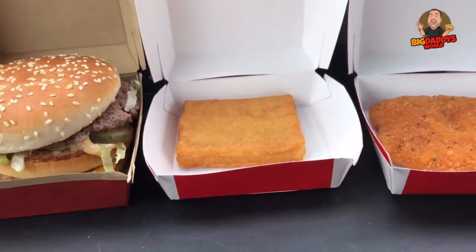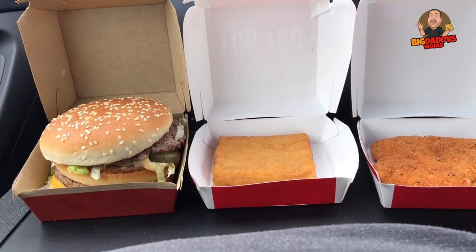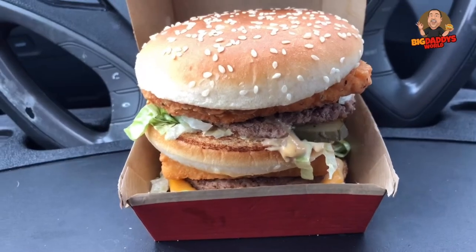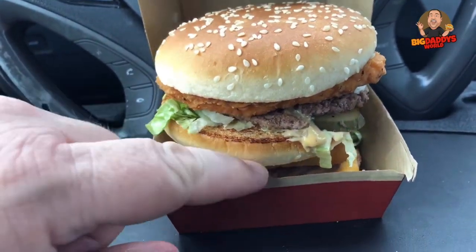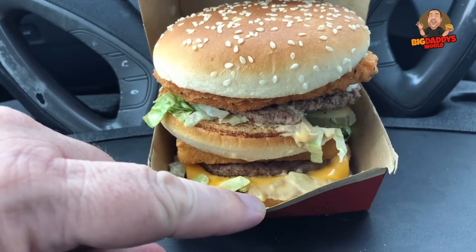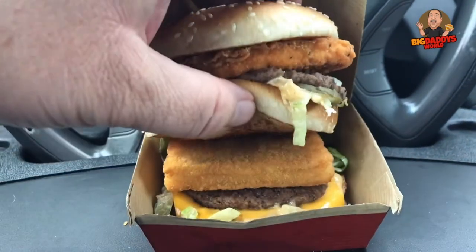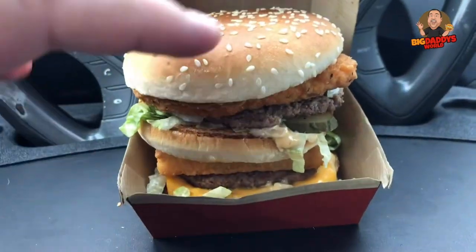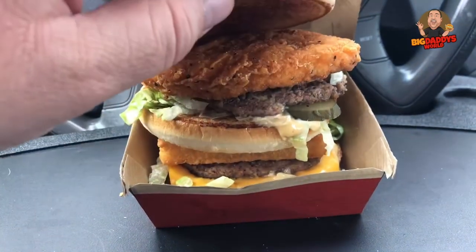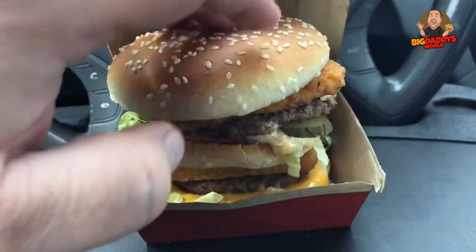I suppose I could have ordered my Big Mac plain but I did not, just to make things simpler and quicker. We need to combine these things to make the burger we want to eat. There it is — there is our Air Land and Sea burger in the Big Mac box. You can see the Big Mac meets all the other accoutrements that come with the Big Mac, and there's that chicken patty and the filet-o-fish patty all coming together.